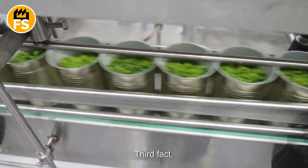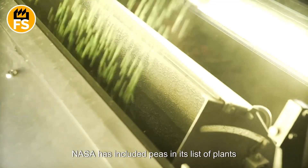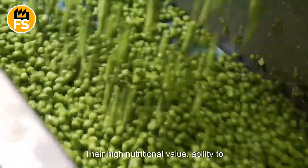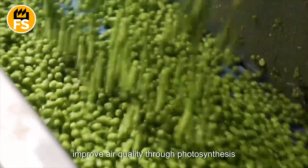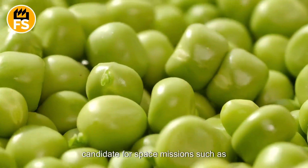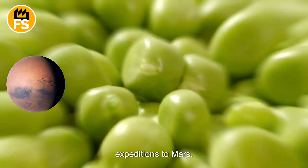Third, NASA has included peas in its list of plants suitable for growing in space. Their high nutritional value, ability to improve air quality through photosynthesis, and ease of cultivation make peas an ideal candidate for space missions, such as expeditions to Mars.